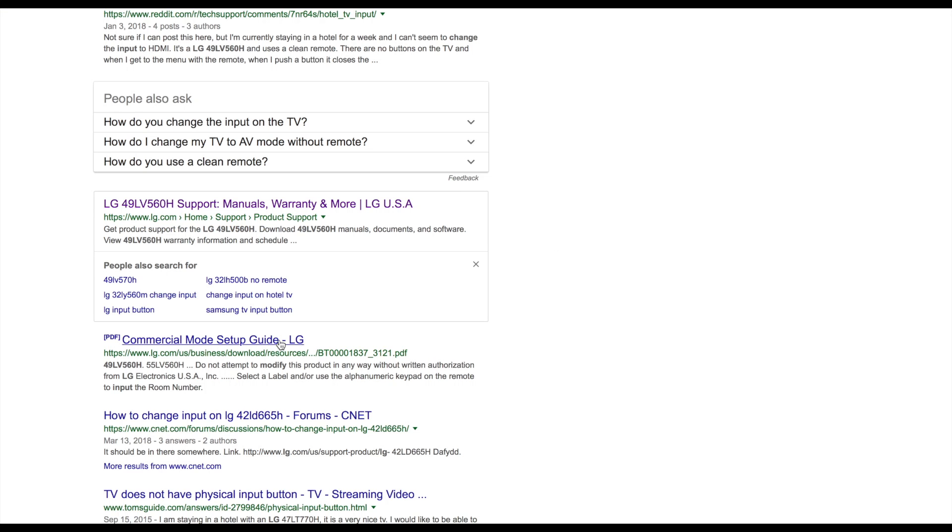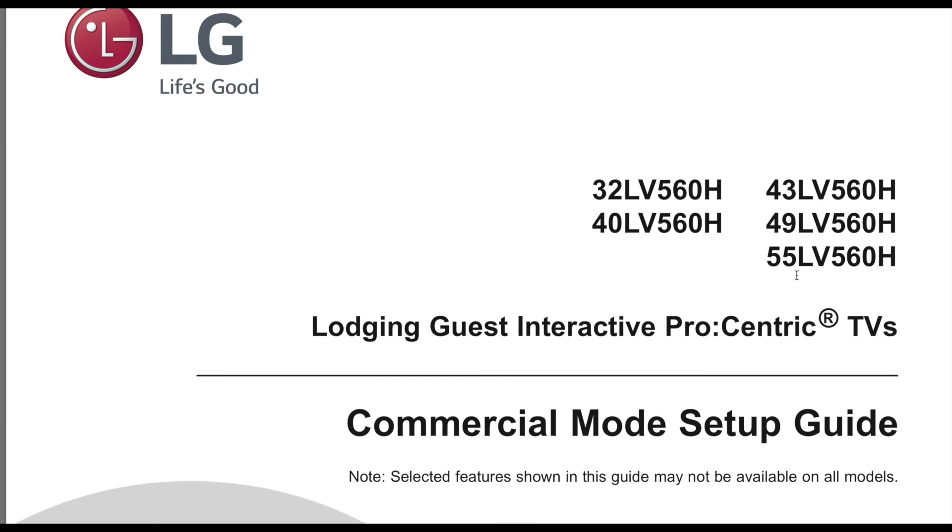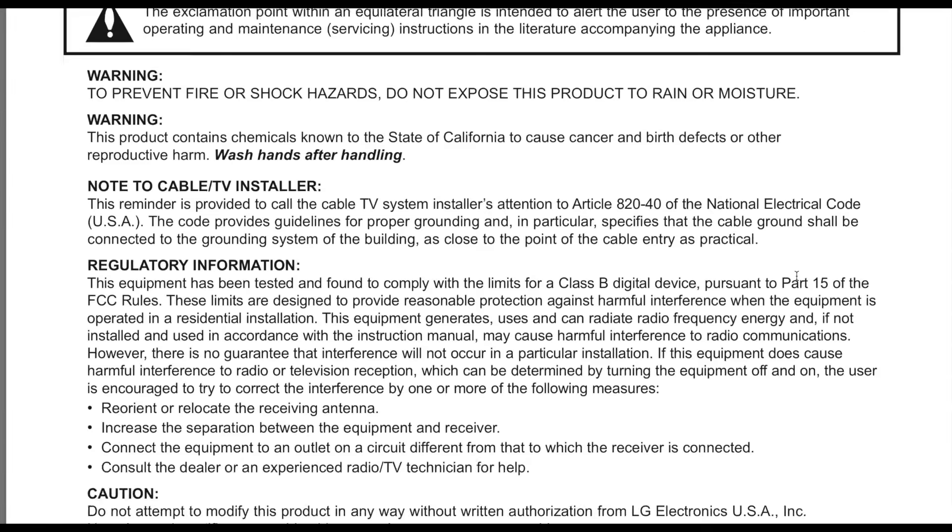Most people would have given up at this point, but I wasn't willing to accept defeat. So I Googled the model number of this TV and found a commercial install guide that had some helpful information in it.